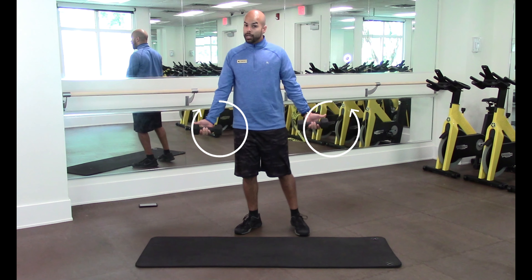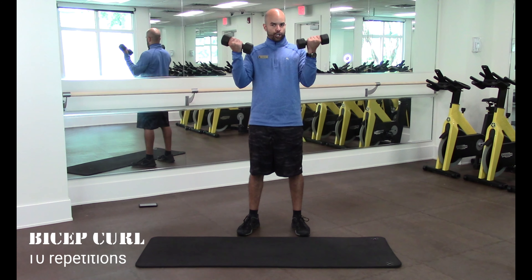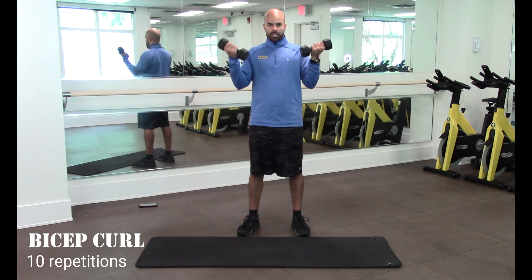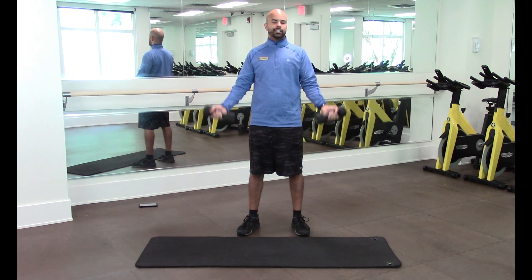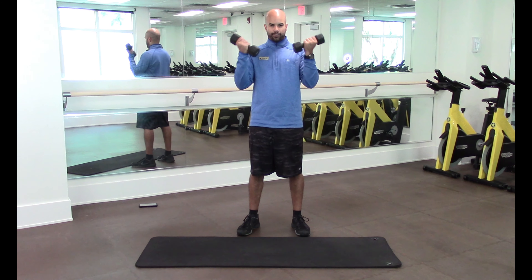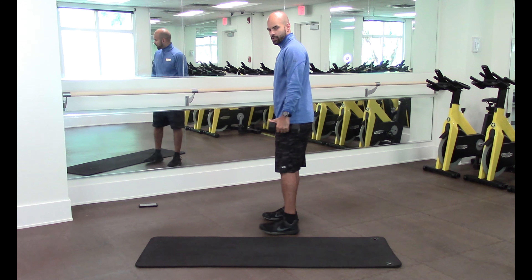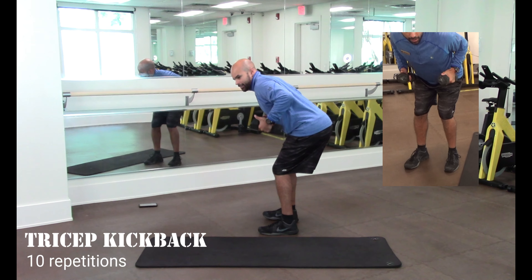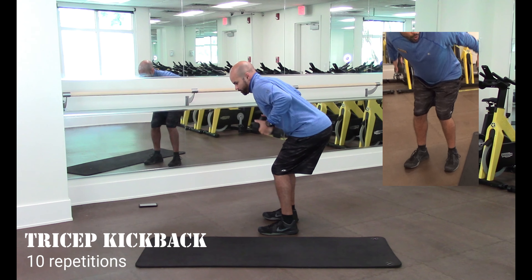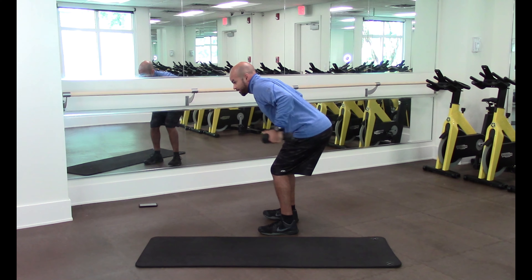From there, we're going to turn our thumbs out — thumbs out just for demonstration purposes, or you can just grab the dumbbells as hard as you can — and curl. One, two, three, four, five, six, seven, eight, nine, ten. Side view so you can see a little better: same thing as the deadlift, but now the elbows come up and we stick the dumbbells out. One, two, three, four, five, six, seven, eight, nine, ten.